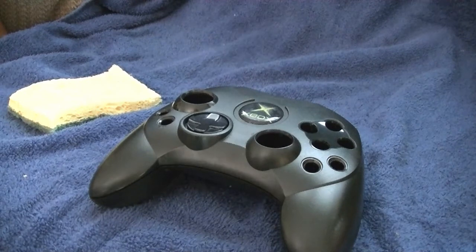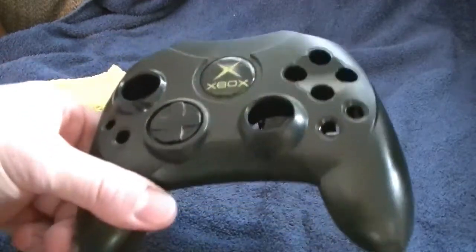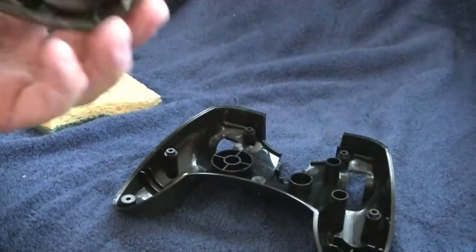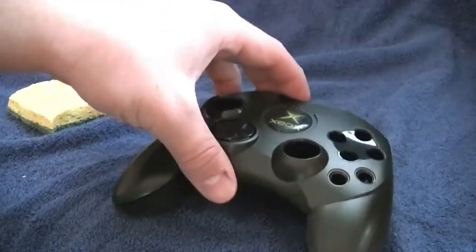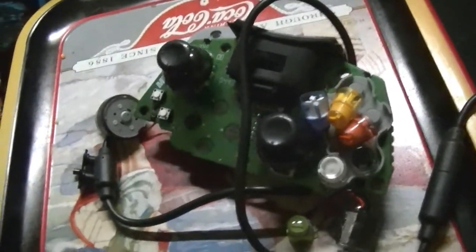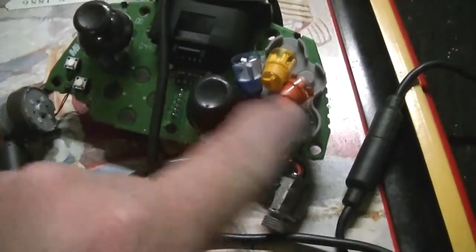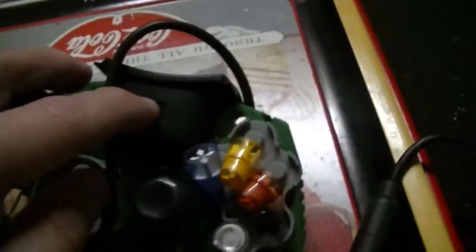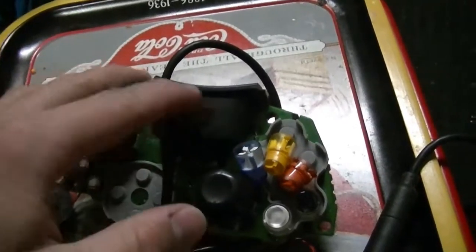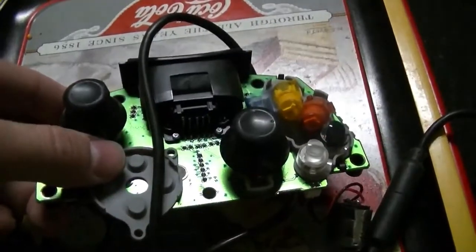First thing you want to do is take apart the controller. I already have mine apart as you see here. You want to take it one end at a time — there's two different ends. This is what the inside of the controller looks like; those little things on the side, that's what vibrates the controller. We've got all the buttons. It's a good idea to take a picture of what it looks like before. That thing on top I just plan on keeping black, but I'm sure it will look good.